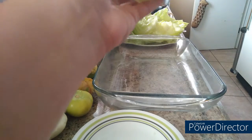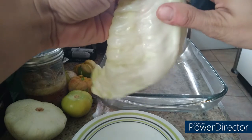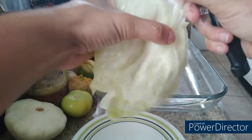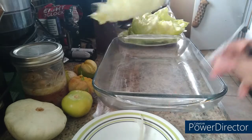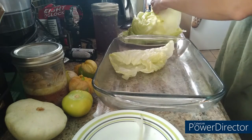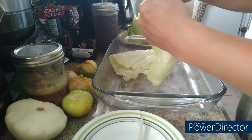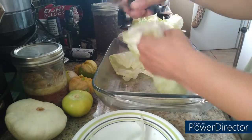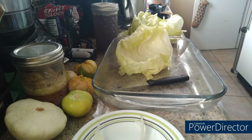These cabbage leaves have stems on them that can make it more difficult for you to roll your cabbage rolls. So I'm just going to take my knife and kind of peel away at that stem until it just kind of ends. Then we can play around with it and see if it's easy to roll. Like this one — it's not going to roll very tight until you take part of that stem off. See, it makes it tighter. So I'm going to do that and keep an eye on my onions.